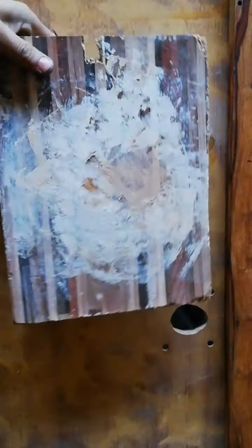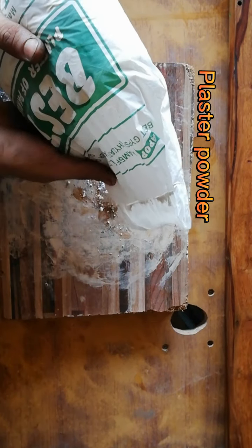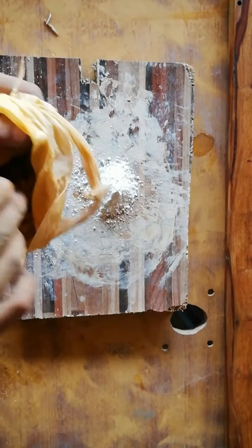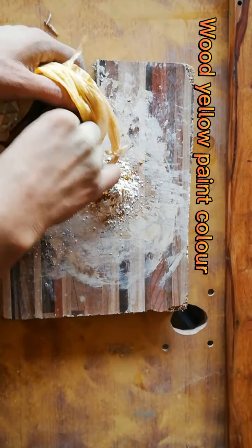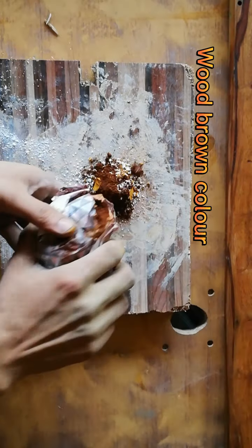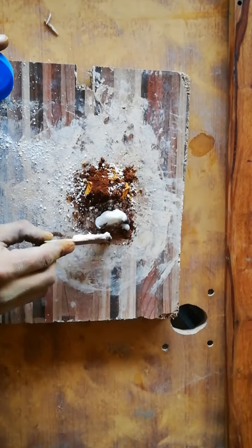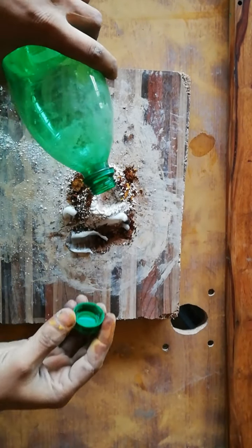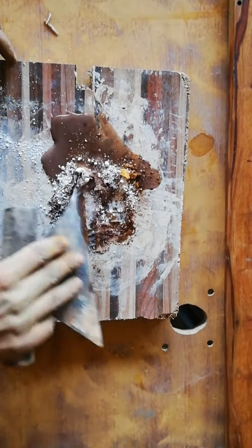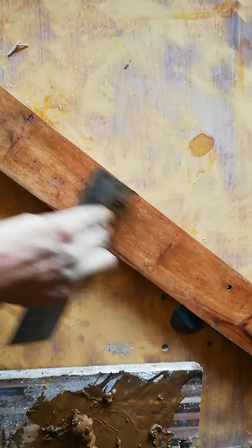Now let's go to the rest. Now I am going to put a knife on the bottom. I'm going to take it to the bottom and take it out. I'm going to use the knife.